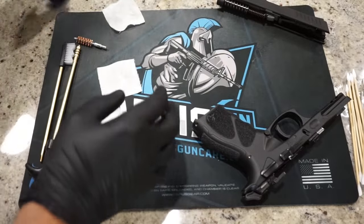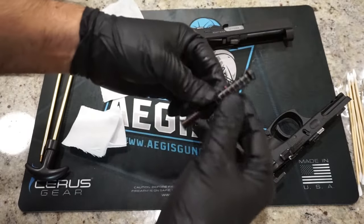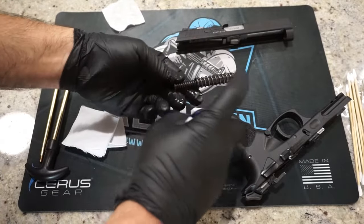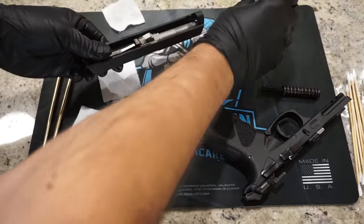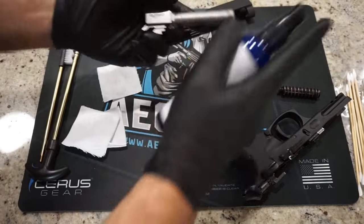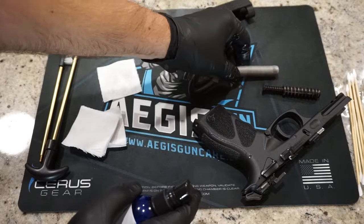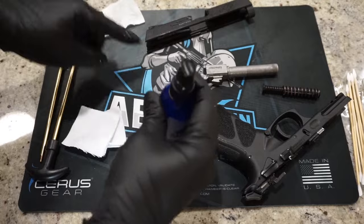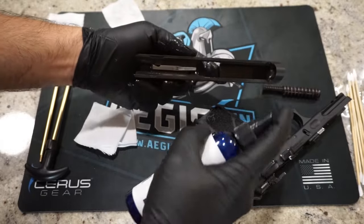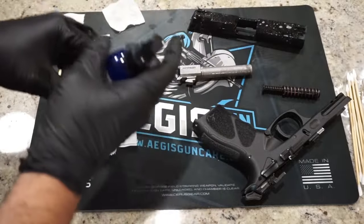Go ahead and remove the guide rod and recoil spring — this is a captive unit, meaning the spring won't shoot off, which is good. Spray that off and let it sit to the side. Push out and remove the barrel, then spray the barrel down and spray out the inside of the barrel. We're going to saturate a patch with some Aegis Gun Cleaner and push that through with the jag and rod. Then spray both the inside and outside of the slide with the cleaner and let everything soak for one to two minutes.